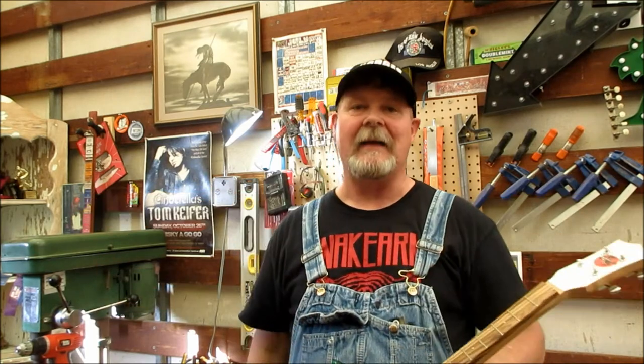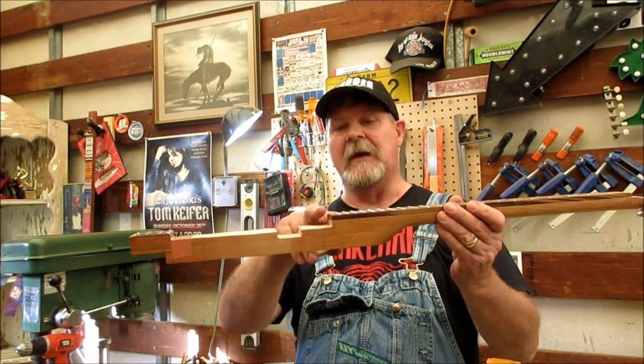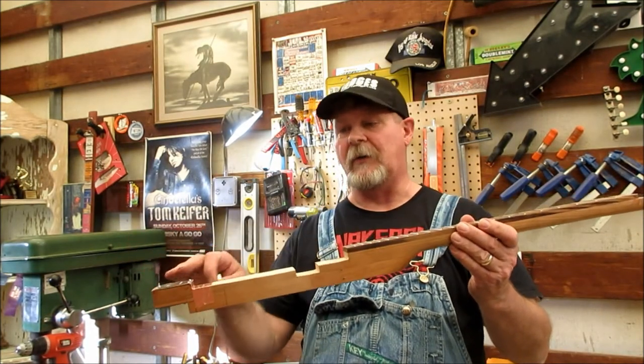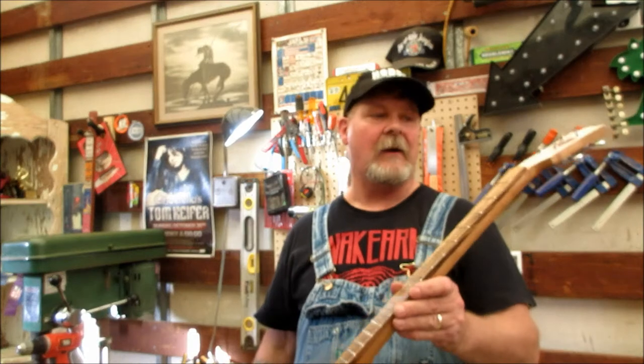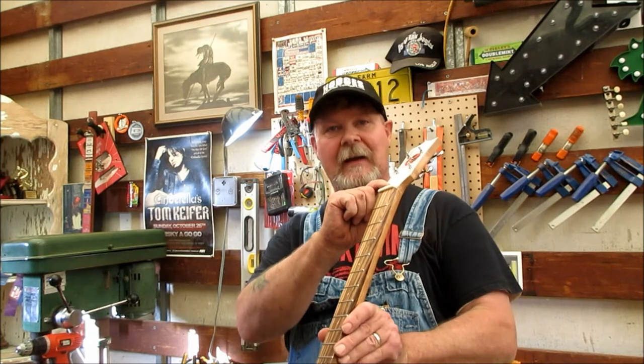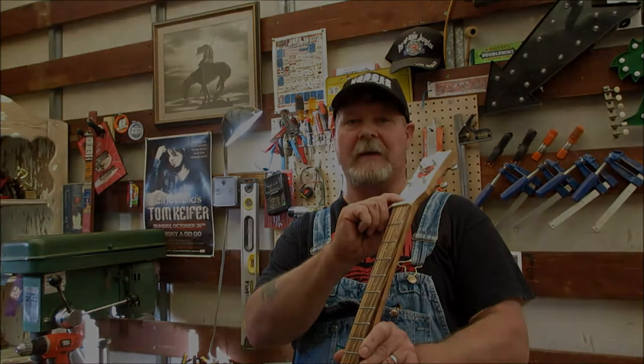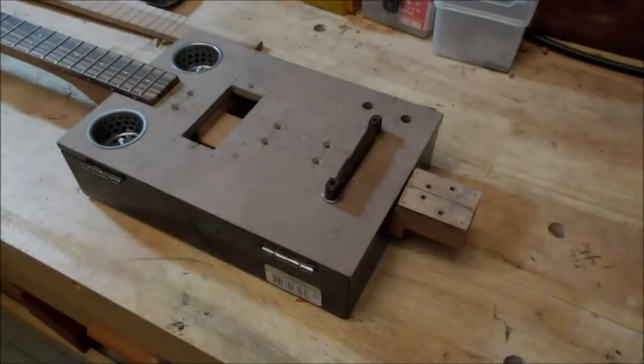You might have noticed that some of my recent videos have focused on string height and how bad it is when your string height isn't right — when you get to certain points where you can't fix it because you didn't notch your box right. This video is going to be a quick one about whether you're using a bolt, a piece of bone, or a piece of hardwood, and how to get the nut set at the right height so you don't have a bunch of string height problems.